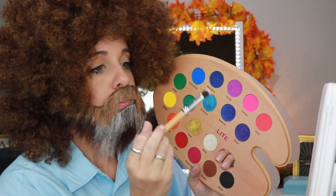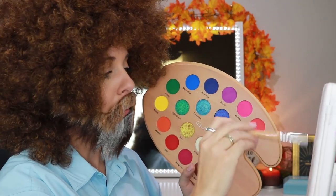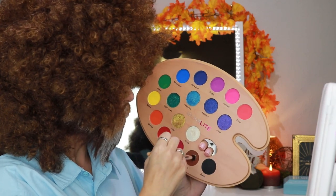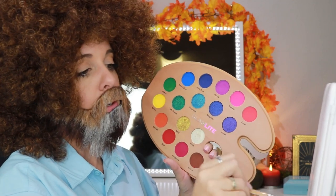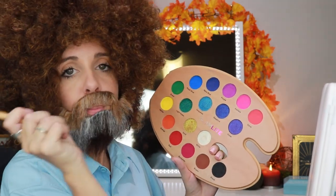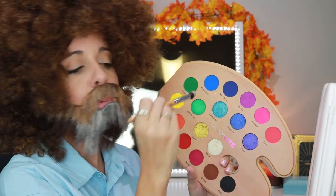I'll take my little easel right here, my other thing, and we'll just paint some happy trees. Take a little brown — I'm gonna paint a little tree. You just gotta beat off the extra colors, take a little bit of green, and you do a happy little swoosh.